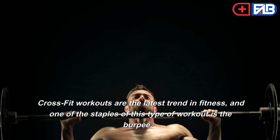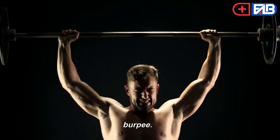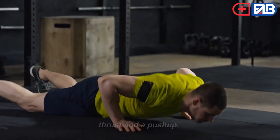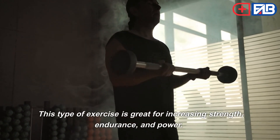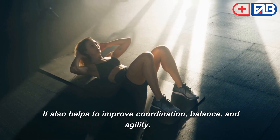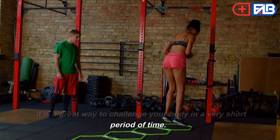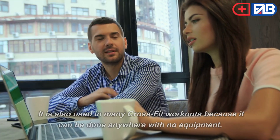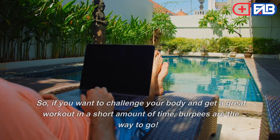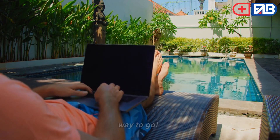Burpees. CrossFit workouts are the latest trend in fitness, and one of the staples of this type of workout is the burpee. A burpee is a full-body exercise that combines a squat thrust and a push-up. This type of exercise is great for increasing strength, endurance, and power. It also helps to improve coordination, balance, and agility. It is a great way to challenge your body in a very short period of time, and it can be done anywhere with no equipment. If you want to challenge your body and get a great workout in a short amount of time, burpees are the way to go.